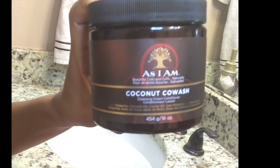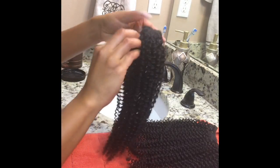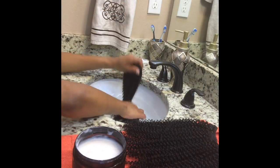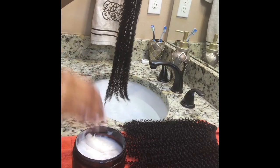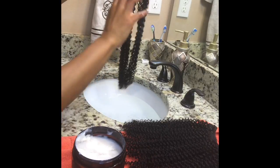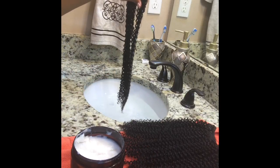I'll be cleaning the hair with As I Am Coconut Co-Wash. First, I'm going to saturate the hair with water before applying the co-wash. Once the hair is fully saturated, I'm going to apply a generous amount of co-wash to the hair and distribute it with my fingers. I'm going to then grab my Denman brush to detangle the hair, and then once I rinse the co-wash out, I just sit the hair aside and proceed with washing the remaining pieces.